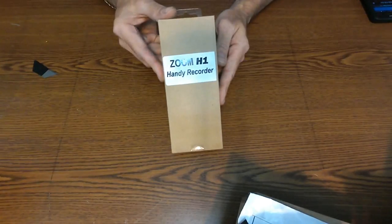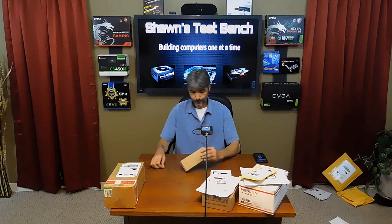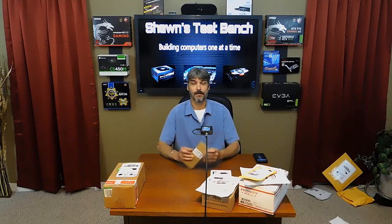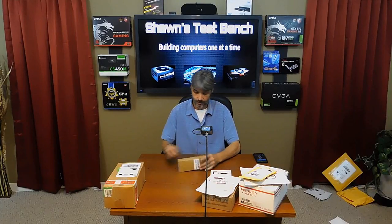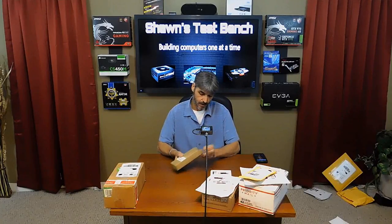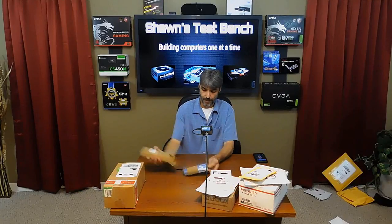This is my new Zoom H1 handy recorder. I saved money by buying it in a bulk package from the manufacturer instead of the retail package that comes with all the pamphlets and advertising. It just costs more to manufacture the retail packages, so I buy it in a bulk pack and save the money, and primarily get the same thing just without all the extra paperwork and nice-looking packaging.